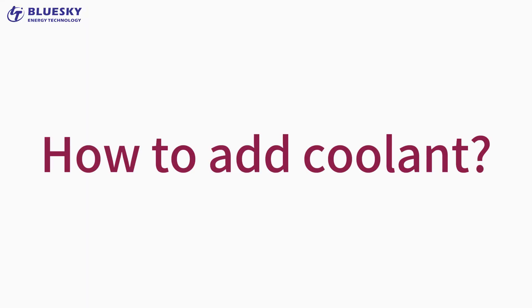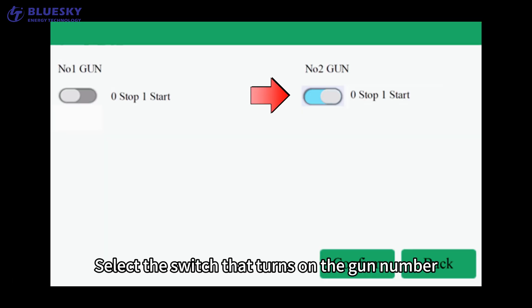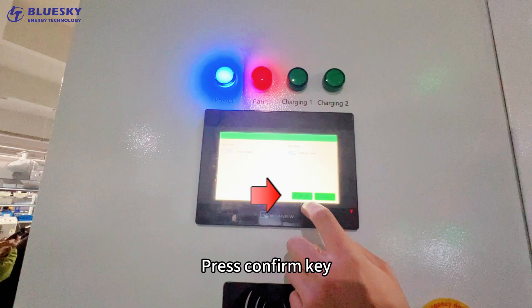How to add coolant? Enter the settings menu. Select the switch that turns on the gun number. Press the confirm key.